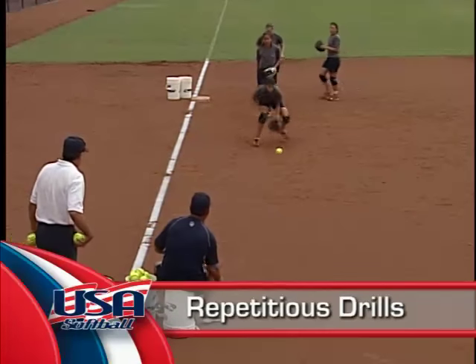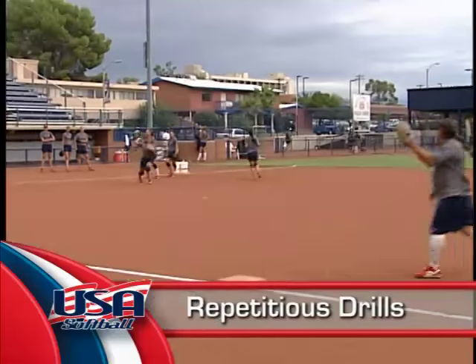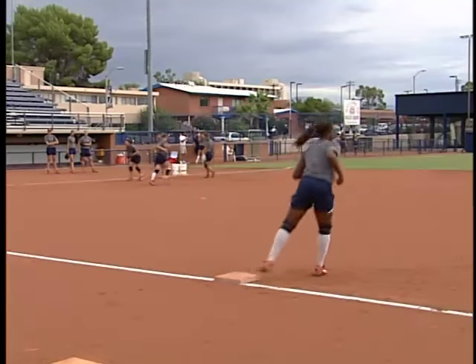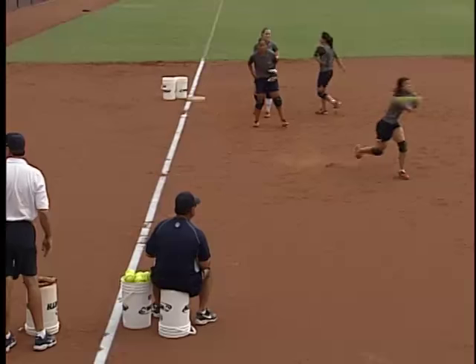Softball is a game of monotonous repetition of fundamental skills. As you can see in our practices, we do a lot of ground ball work, whether it's rolling ground balls and then eventually fun-going ground balls or hitting ground balls.